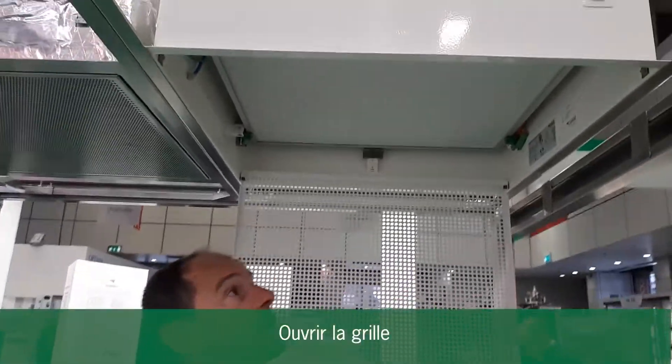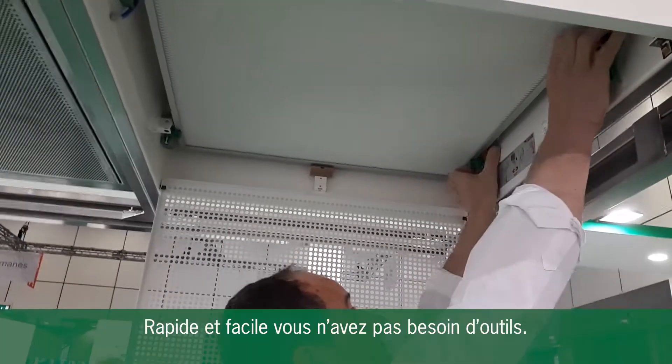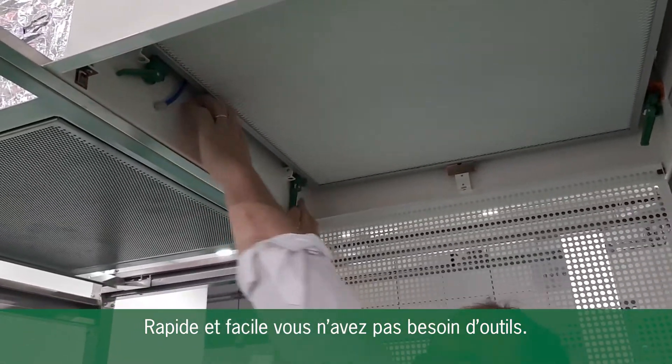So, open the grid. Now I'm going to de-clamp these clamps. As you can see, it's very quick, very easy.